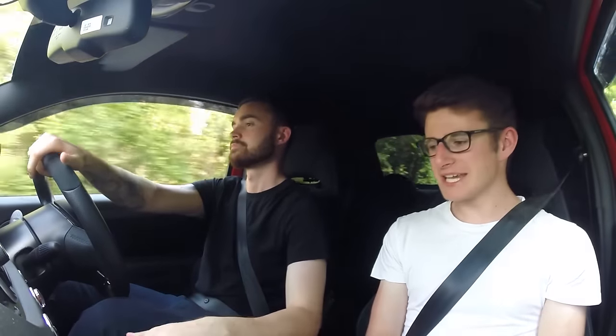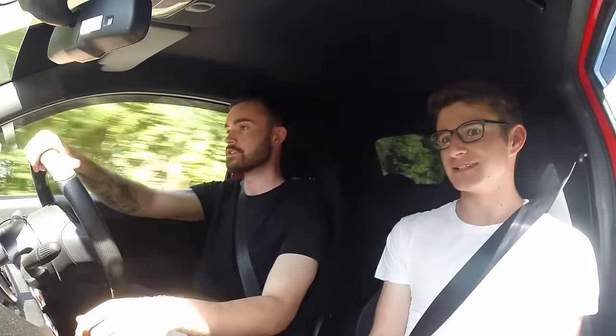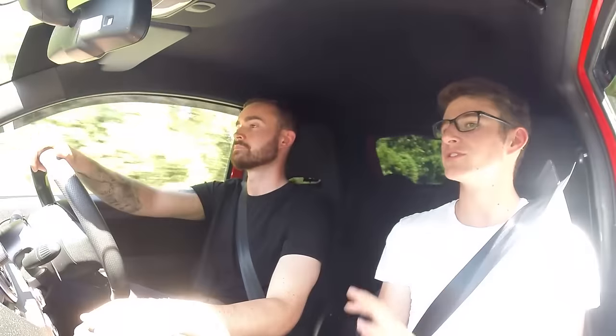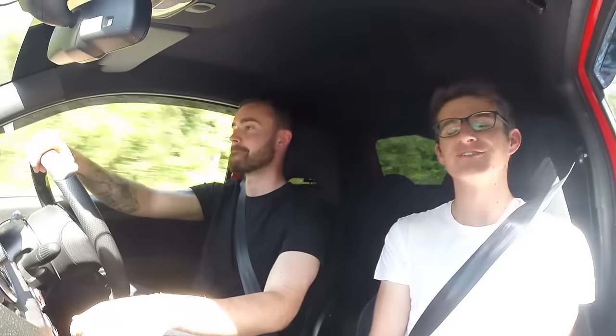That's probably going to wrap up today's video. What an experience - this car has so much character, it's such a weapon. It might not come across on camera as well as we're experiencing it here, but it's just so loud and the noises are mental. Because it's so light at 1,070 kg - barely over a ton - 260 horsepower feels absolutely crazy. I'll leave Ollie's Instagram link in the description. I hope you guys enjoyed it; if you did, please leave a like and subscribe for all the adventures.